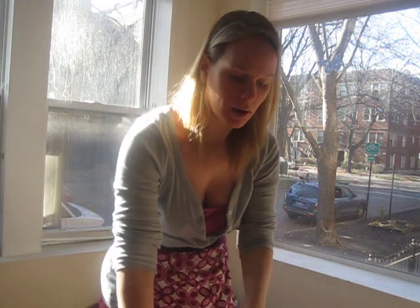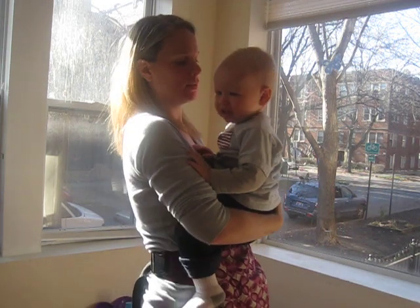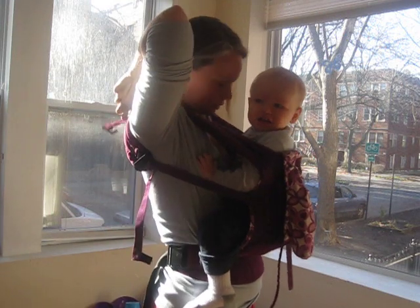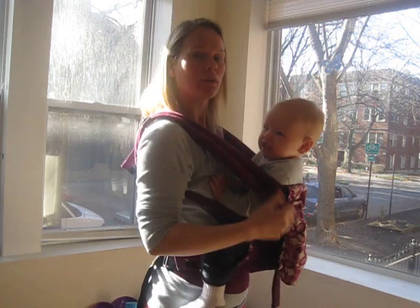So I'm going to put my Ergo on. I'm going to take this baby who needs to have some fooby and put him in. And then put it on. So I've got it on like regular.